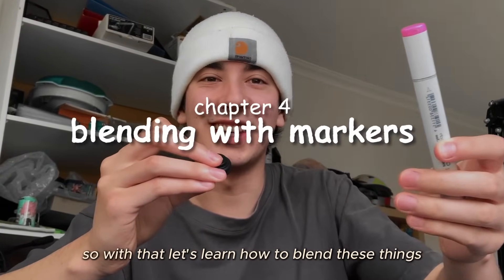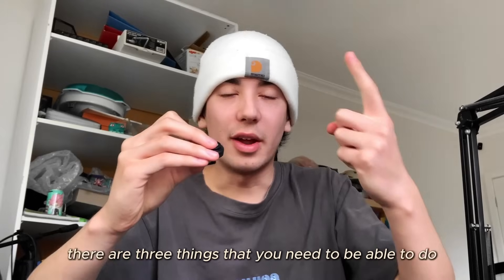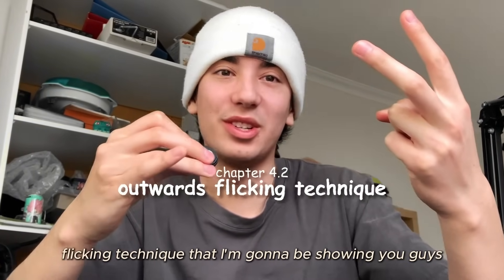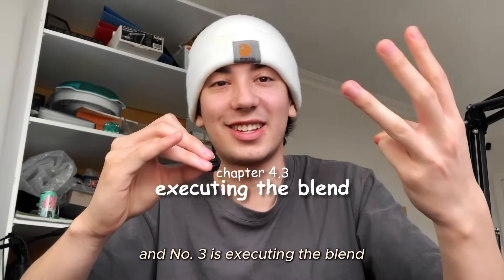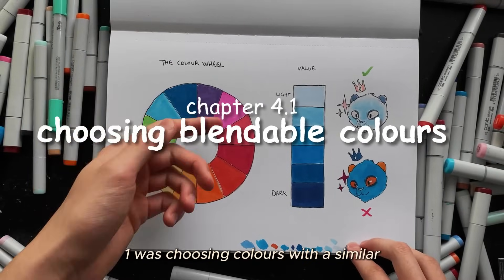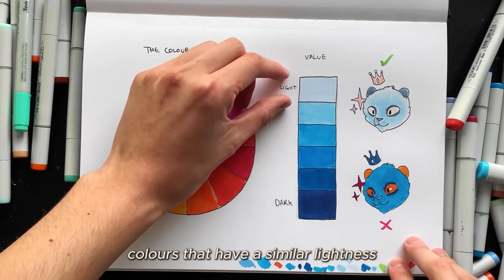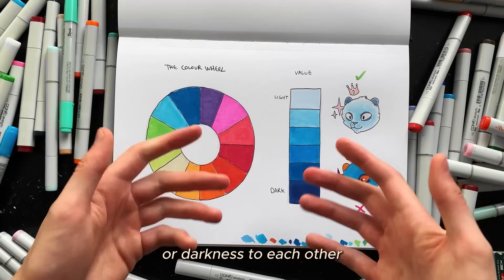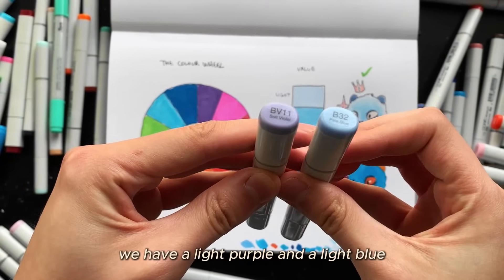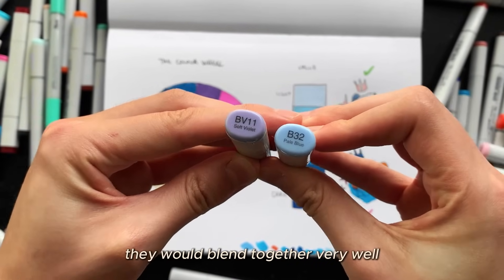Now let's learn how to blend. In order to blend, there are three things you need to do: number one is choosing the correct colors, number two is using the outwards flicking technique, and number three is executing the blend. Step one: choose colors with a similar value — meaning similar lightness or darkness. A light purple and a light blue would blend well together because they're both light versions.